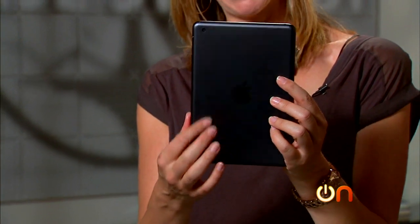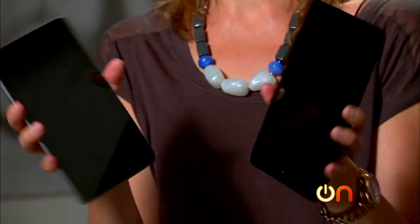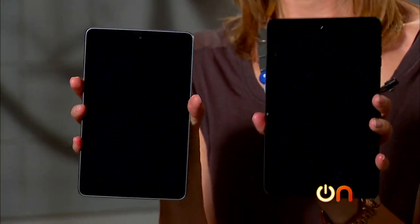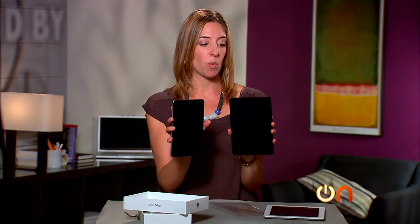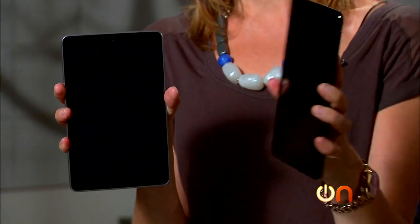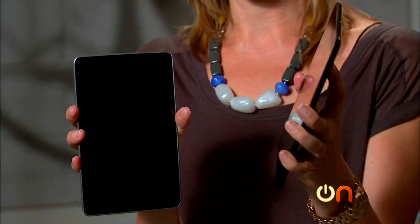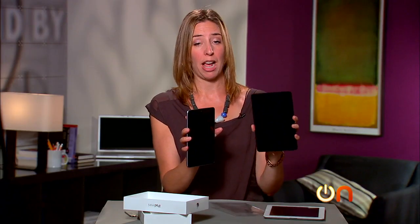It has a nice matte black back. Now, it is wider than some of the true 7-inch tablets — here's a Nexus 7 by comparison; the Kindle Fire HD is about this wide. I'm not a huge fan of this size; it makes it a little bit hard to hold. You can hold it with one hand, but after a while you're going to get the dreaded 7-inch tablet hand cramp.